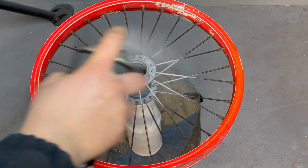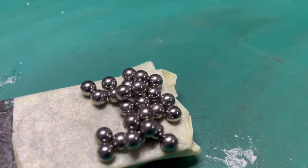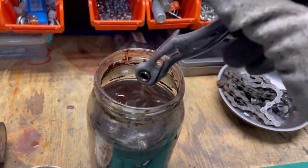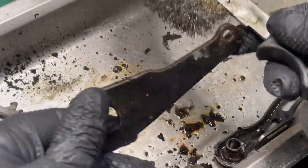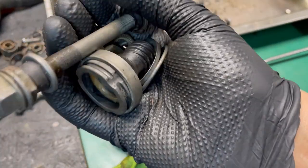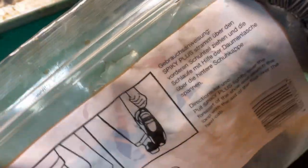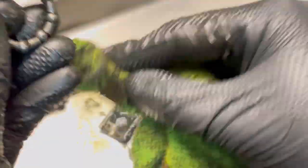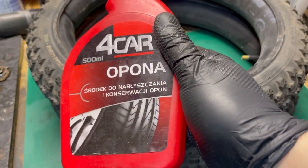Now it's time for the wheels. I also use primer and paint everything. The parts from the vinegar bath get cleaned as well. I do a total cleaning of the axle and axle nuts from old grease. Now it's time for the tires — I use a special chemical treatment to make them look like new, shiny and clean.